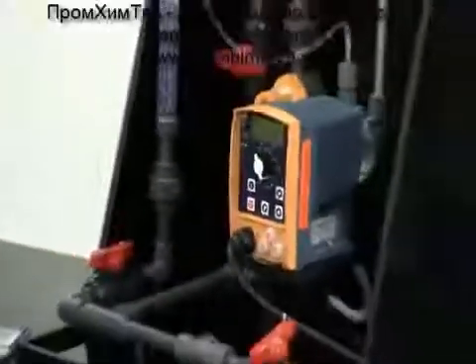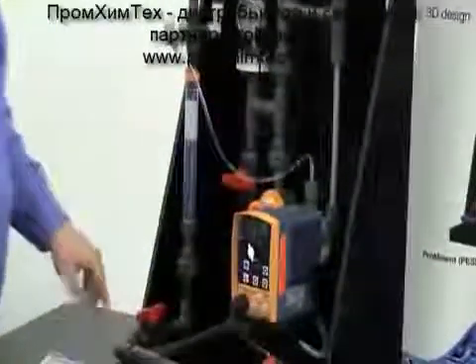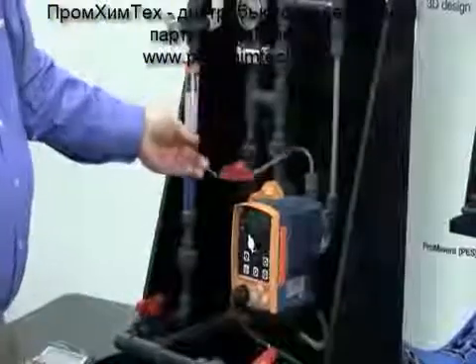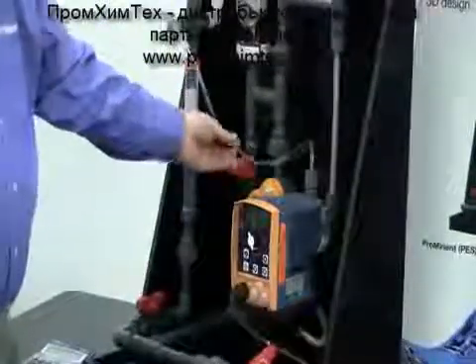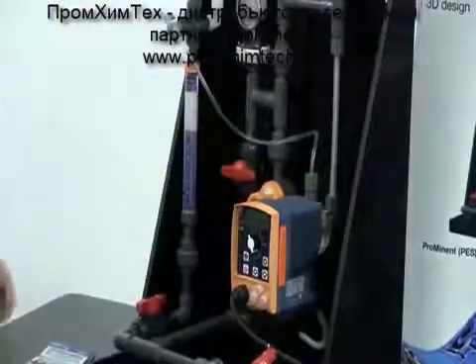Now we want to be pumping from a fixed volume, a known volume amount. We want to be sure that our back pressure is set and the pump is primed. We also want to be sure that if we have an auto-degassing pump, that that volume is accounted for, as it's not part of our volume discharged out towards our process.